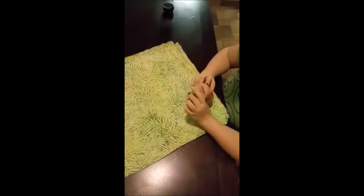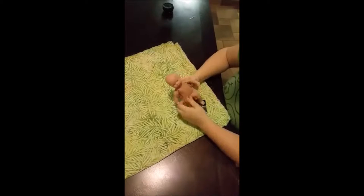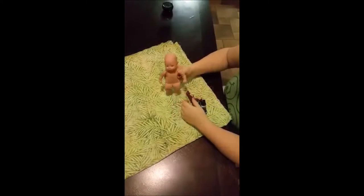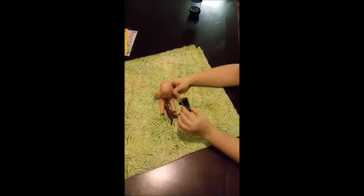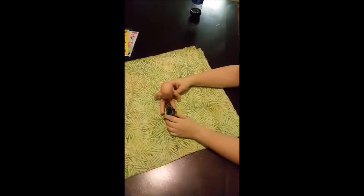Thank you for joining us for the Rhapsody Furoshiki Challenge. Today I'm going to show you how to wrap some random objects. Today we have a baby doll, a dinosaur, and a matchbox truck.